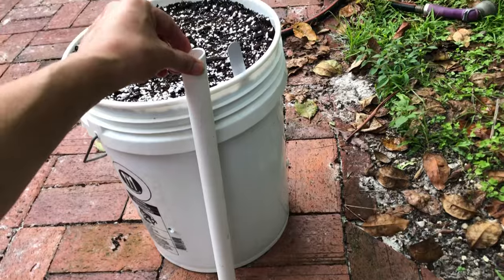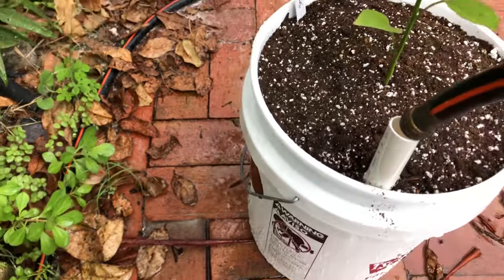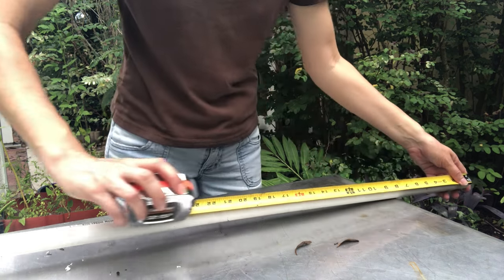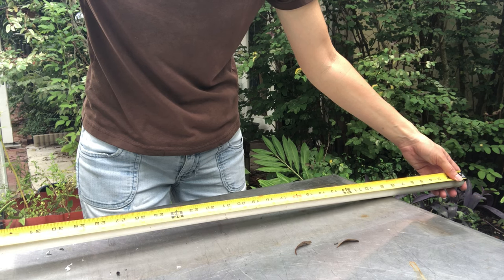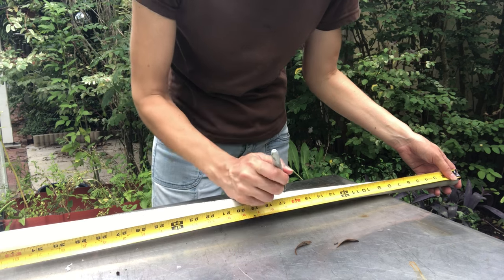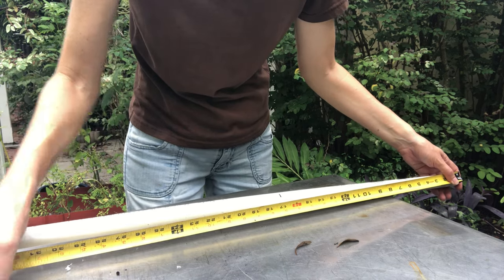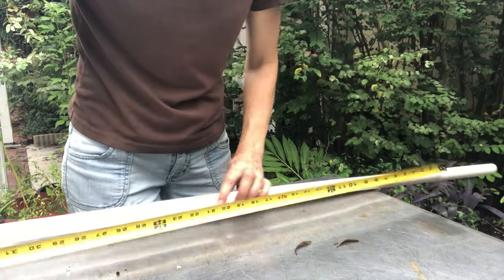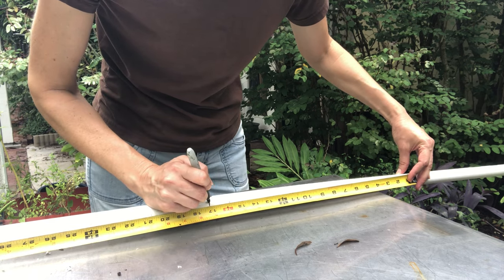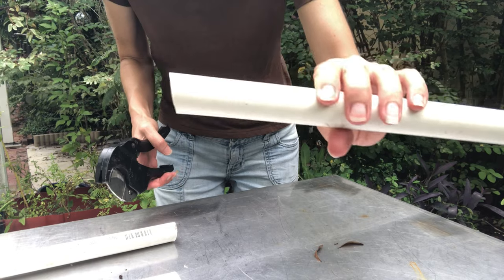Most self-watering containers have a piece of pipe that goes down to the reservoir so you can put your hose in the top of the pipe and fill the reservoir with water. I don't usually have extra pipe laying around, so a lot of my buckets don't have the watering pipes and they still work fine. You just have to water a little more slowly and carefully when watering from the top without a pipe. I did happen to find a piece of pipe, though it's only a three quarter inch pipe — ideally you'd want a one inch pipe, but this size will still work. When using a pipe, I cut approximately 17-inch sections at a slight angle so it doesn't sit completely flat and the water can flow out the bottom into the bucket easier.